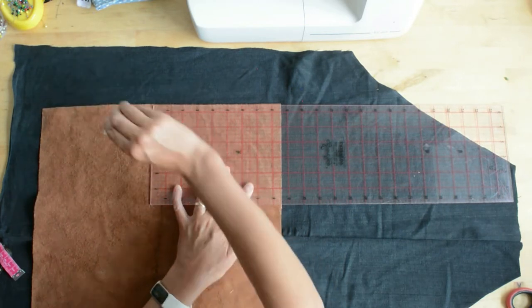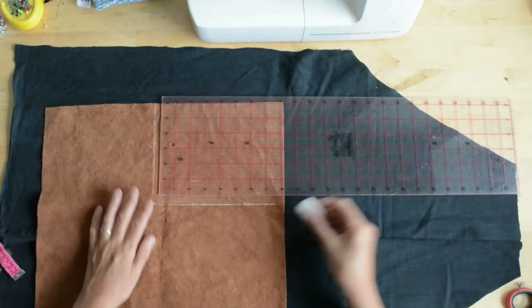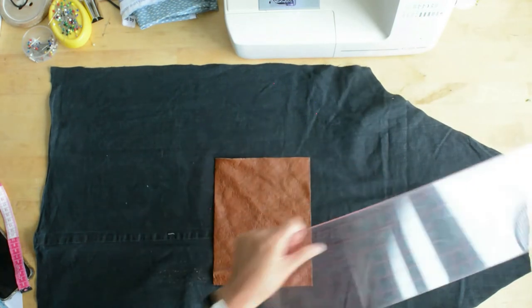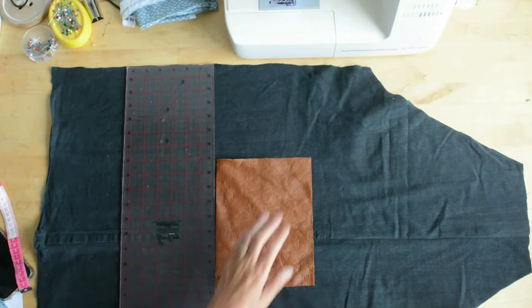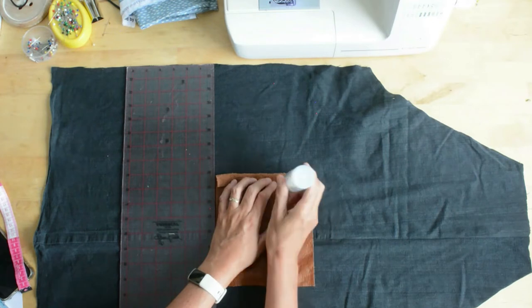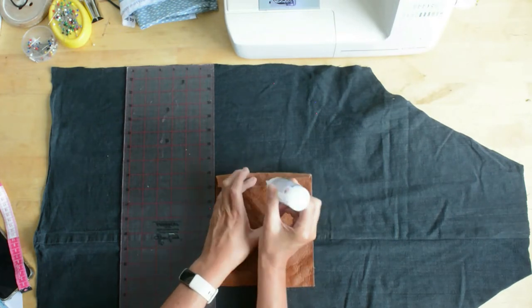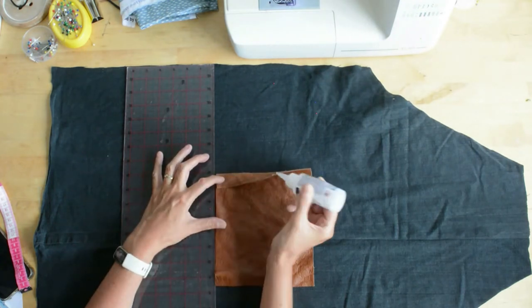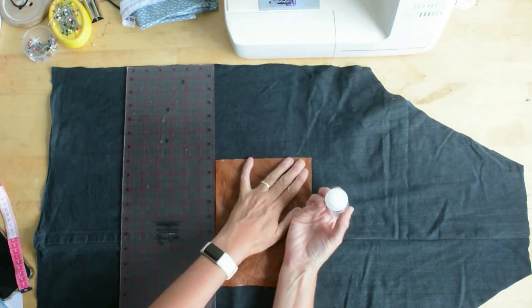For this apron I'm using leather for the pocket, the ties, and the neck band. Because it's leather I can't pin it in place — I don't want additional holes, as pin holes are permanent. So I'm using fabric tack glue down the side seams and along the bottom. This pocket is positioned 15 inches from the top of the apron. Fabric tack is great because it adheres leather and denim quite nicely.